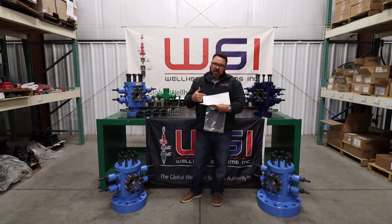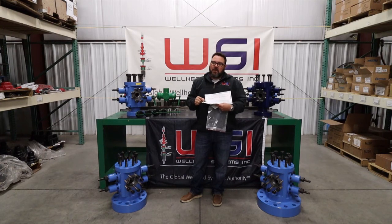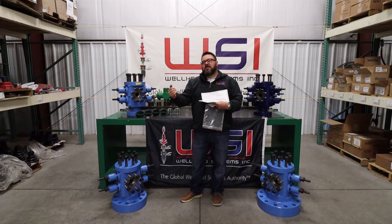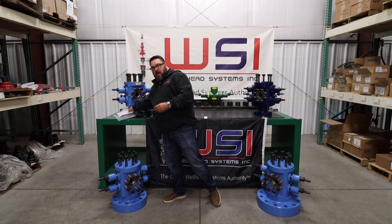Also included is a warranty card with the corresponding BOP serial number. If you have any issues with the ram seals or the BOP itself in the first year, just let us know and we'll take care of it. You can send the card in to the factory or fill it out on the website — the website only takes a second. The warranty year starts from when you the end user take possession and put it out in the field, not from when it sat on a supply store or pump shop shelf.